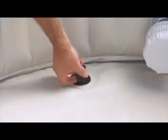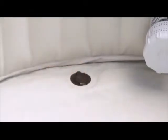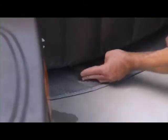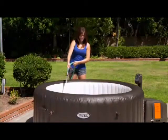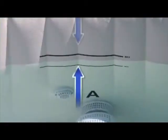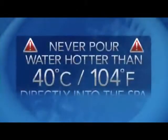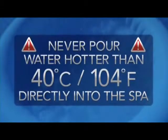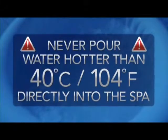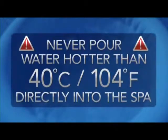Before filling the spa, ensure that the bottom drain caps are securely closed both inside and out. Fill the spa with fresh water from a garden hose to between the minimum and maximum indicators on the inside of the spa wall. Never pour water hotter than 40 degrees Celsius or 104 degrees Fahrenheit directly into the spa. It is recommended to fill the spa with lukewarm water for quick heating and to save energy.